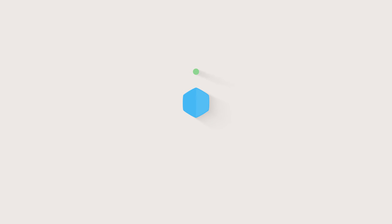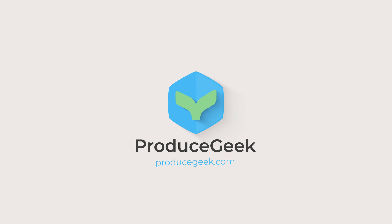June kicks off stone fruit season, and we've got some tips for you. It's John with ProduceGeek.com, and June is really the kickoff of the stone fruit season here in the United States. California growers get going with organic and conventional varietals of stone fruit, and then it kicks off a season of summer and a great time to enjoy this type of fruit.